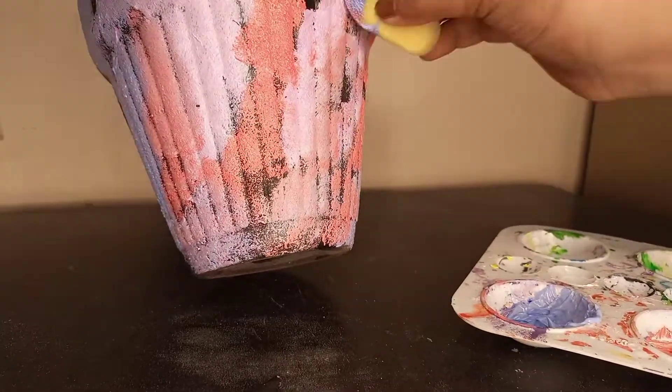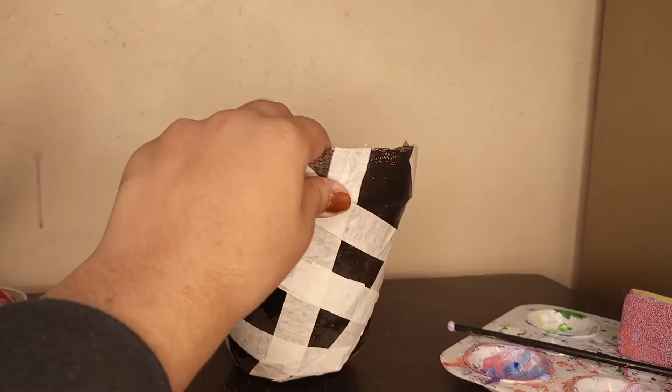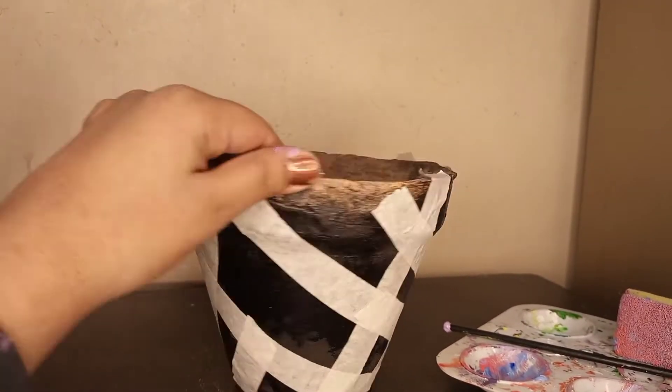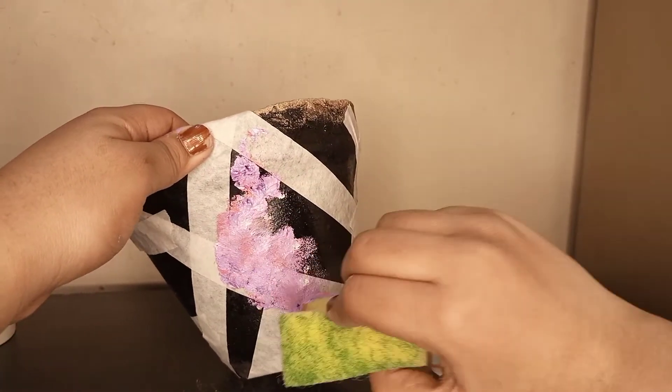You can use multiple colors. Now, the second plant is about this. I have wrapped the tape horizontally and vertically. Now, we will use the color that was saved. We will use it on the top of the cube and create an effect on it.